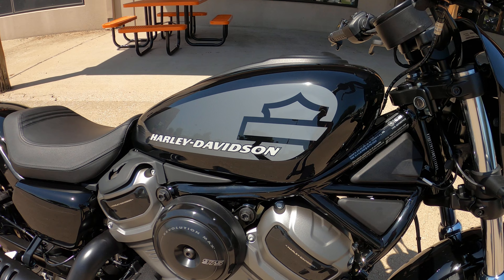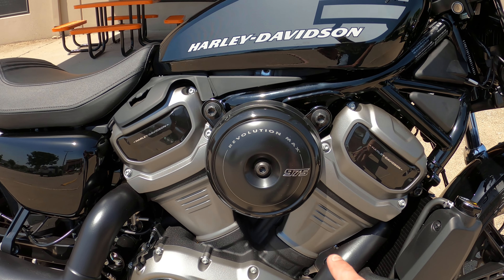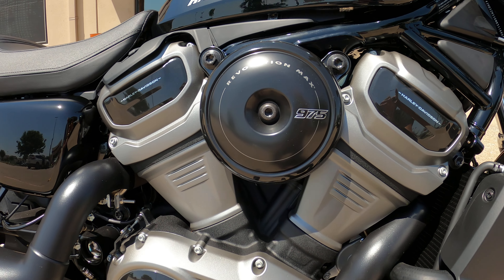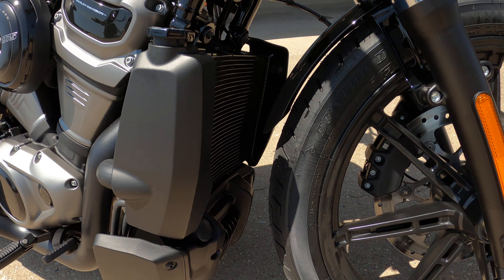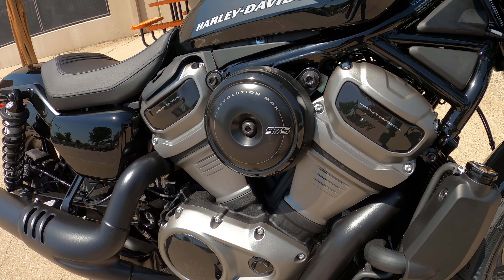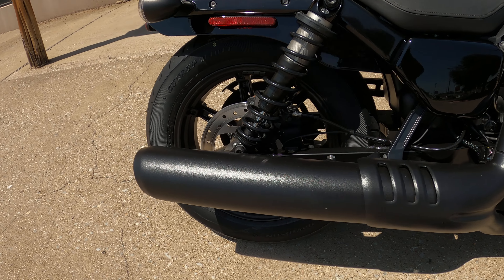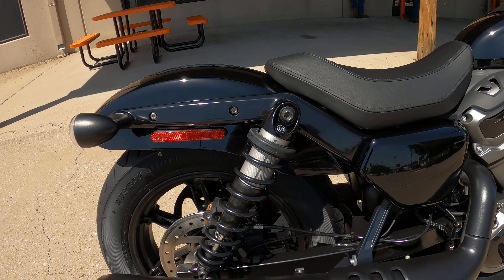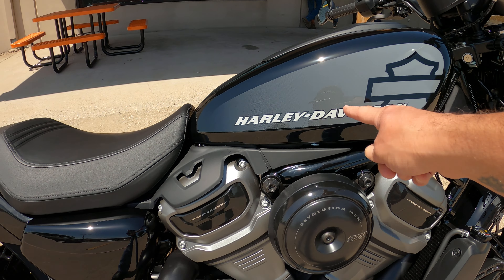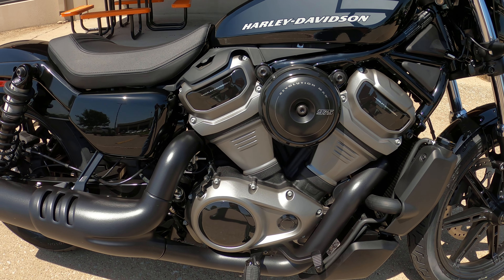The gas tank is actually the air intake — it's the Revolution Max 975cc, and it's liquid cooled. Looks like we've got the two-in-one exhaust — that's a Python. So apparently, like I say, this gas tank is not the gas tank, it's the air intake. The actual gas tank is right here — I believe it's a three-gallon tank. I heard it's very light.